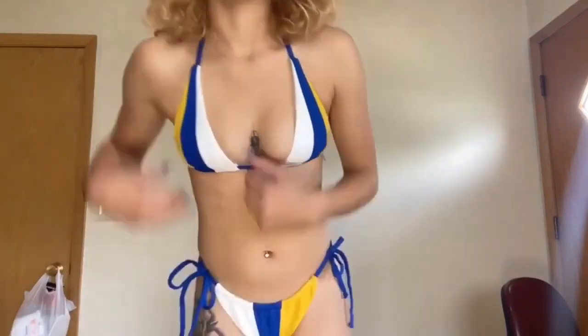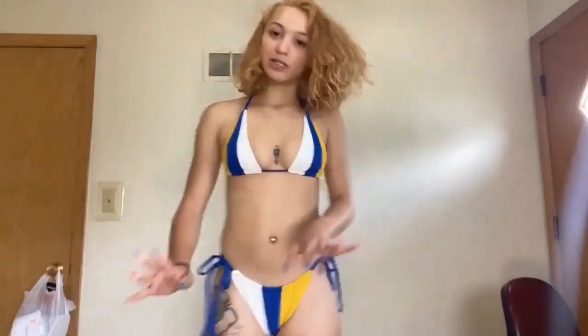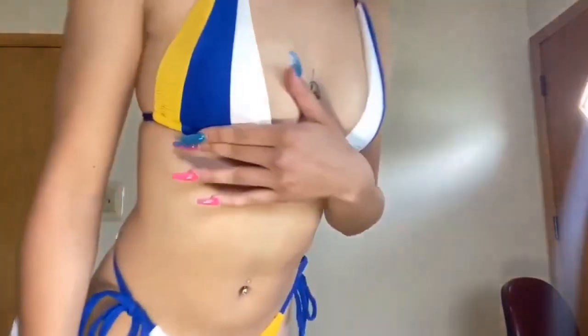Okay, so this is the final swimsuit. There are a lot of strings going on and the strings are really long. This one is extremely cheeky — I feel like my whole butt is out. But the top is adjustable and fits really, really good. The bottom is the cheekiest one out of all of these. It fits extremely well.